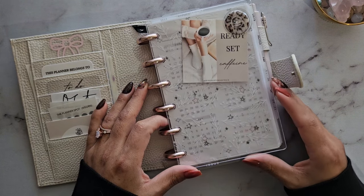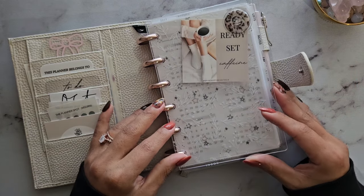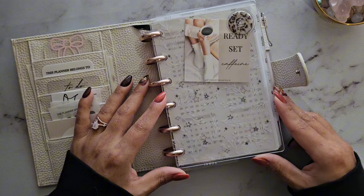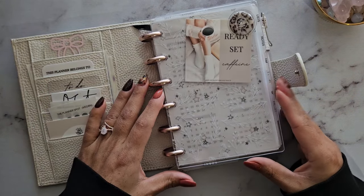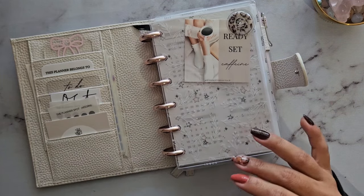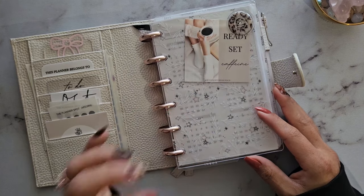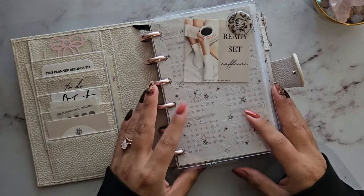I got the idea to set up a disc planner because I randomly stumbled upon Cloth and Paper on Instagram. I'm not typically a Cloth and Paper fan — it's probably one of my least favorite companies — but I saw they came out with a new size called the CP Petite, which is basically A6 size. I was intrigued because I love small planners, but sometimes pocket or passport size feels a little too small when I'm very busy. The next size up is A6.